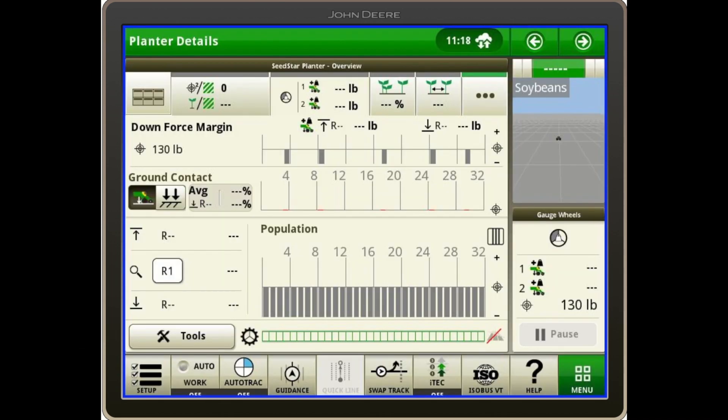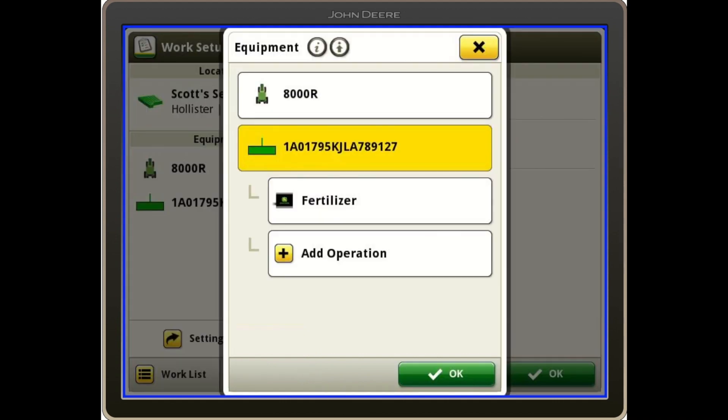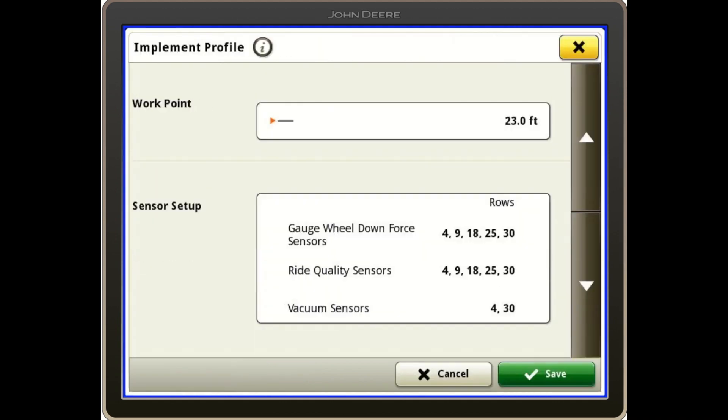Another thing that might be helpful is seeing where the downforce sensors are located on this split row planter. To do that, I'm going to go to Setup and touch my planter. If I scroll down a couple times, it'll show which rows have the gauge wheel and ride quality sensors, as well as the vacuum sensors.